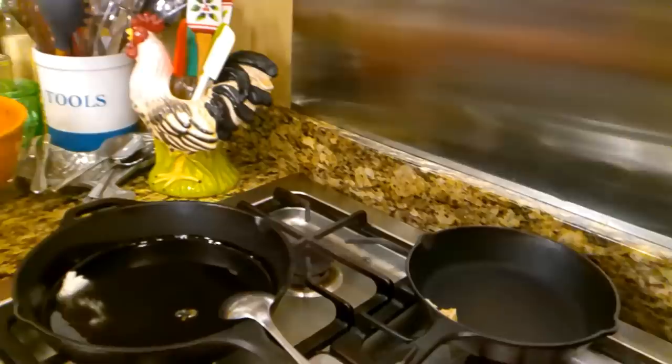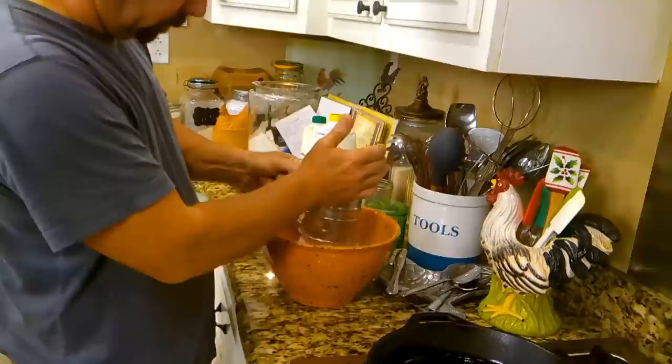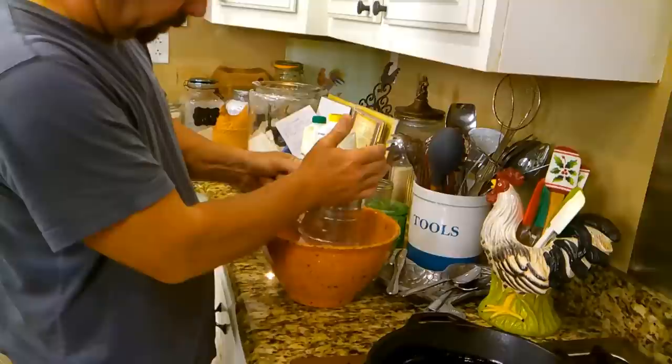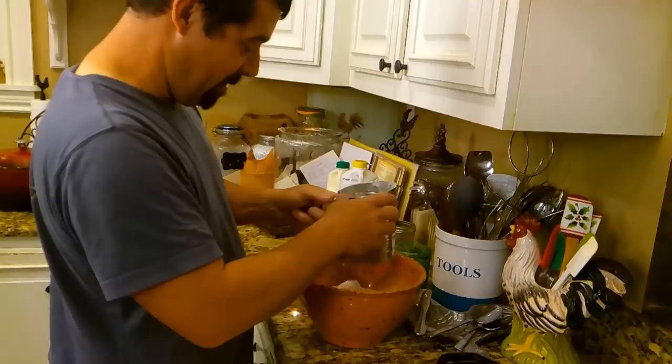You did put about a tablespoon of bacon grease back there to make gravy with later. What number is that on the stove? That's about an eight. Now we're going to see a full cup of flour. What kind of flour is this? All purpose — it's all purpose flour.